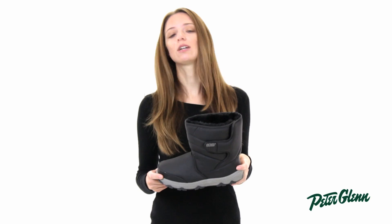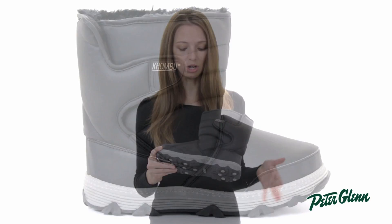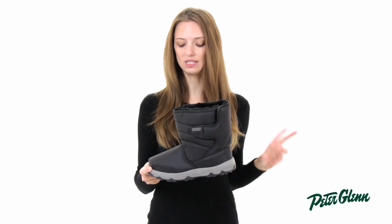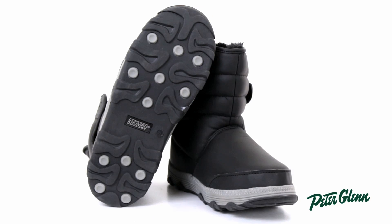It's also well insulated — it's actually cold rated down to negative 20 degrees Fahrenheit. This boot is completely waterproof so it's no problem if you're standing out there in the snow or the sleet. Your feet are going to stay nice and dry, and it has a no-slip sole that's specifically designed for winter conditions.